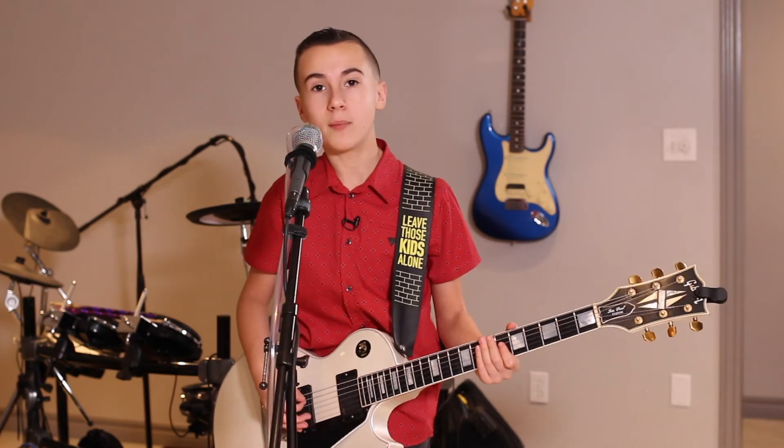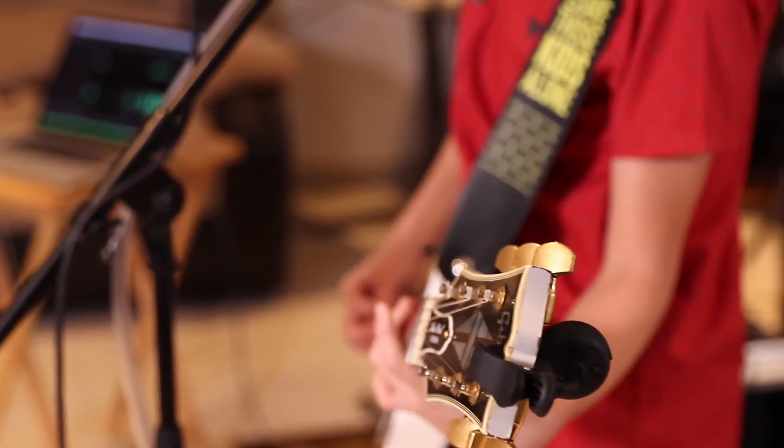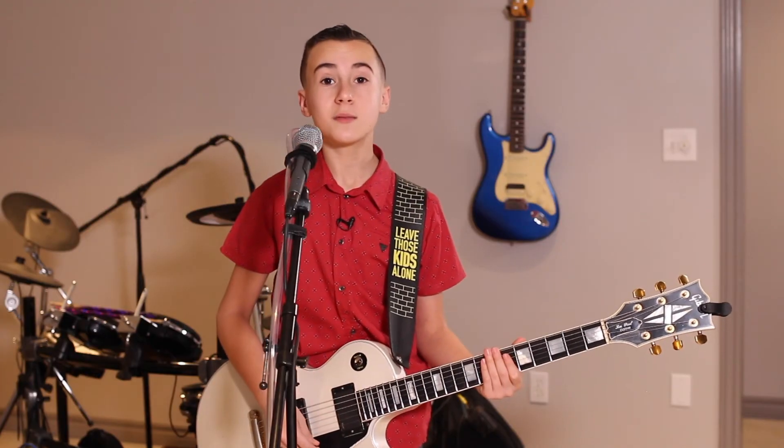Here's a little bit of Living on a Prayer by Bon Jovi. And here's It's My Life.